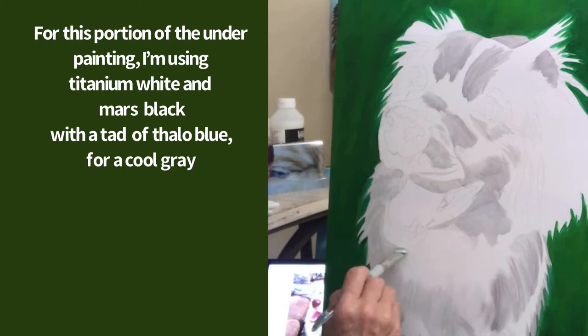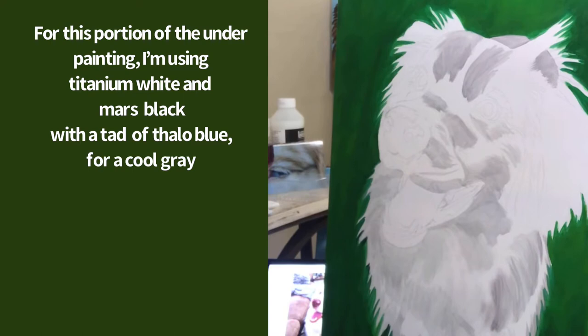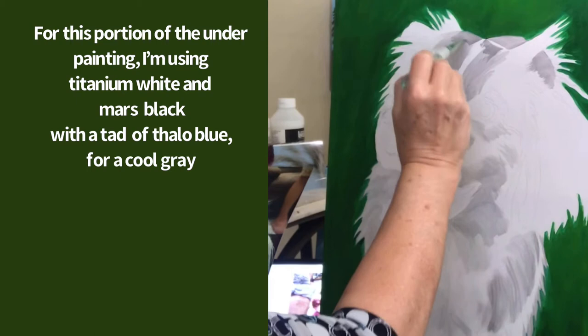The paint colors I'm using for this cool gray underpainting are titanium white, mars black, and just a tad of phthalo blue mixed together. This is for the underpainting of the cool areas of Sandy's fur.